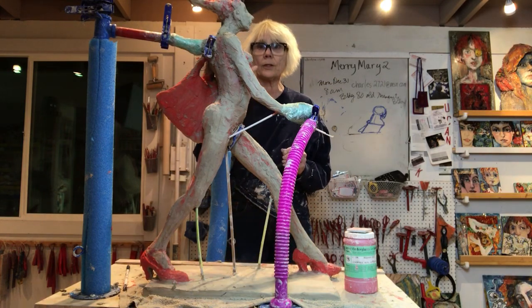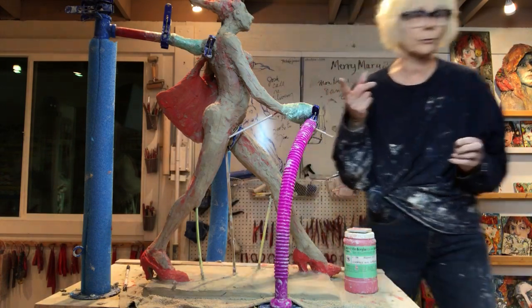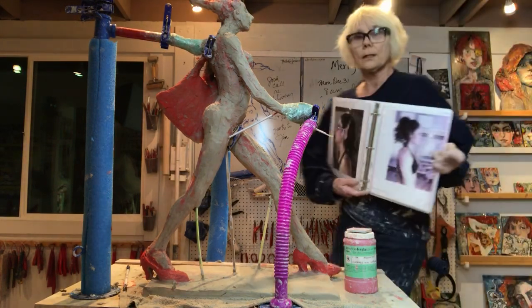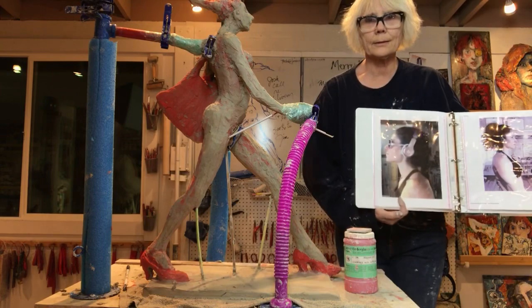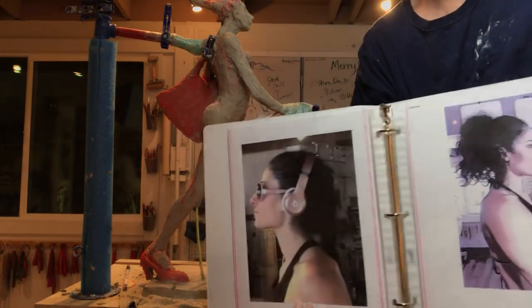She's going to have sunglasses and headphones. Somewhere I have a photo of the model — let me show you. Can you see the headphones?